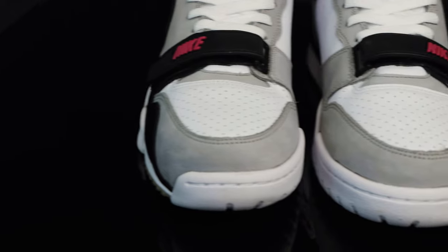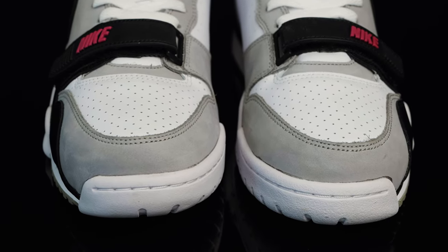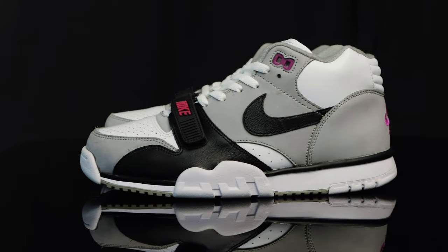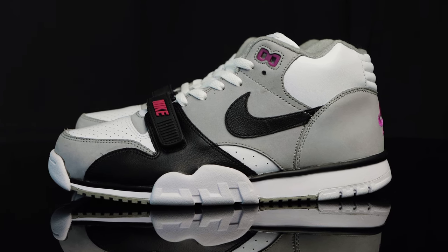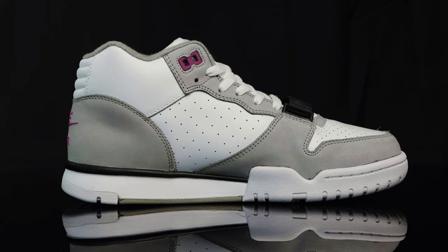Taking us to the toe box, you have a leather toe box in white with perforated holes for breathability, surrounded by a new buck overlay on the mud guard. Taking us to the side panels of the shoe, you have a combination of leather and new buck overlays. They feature black Nike swooshes on the outside and more perforated holes on the white leather on the inside.